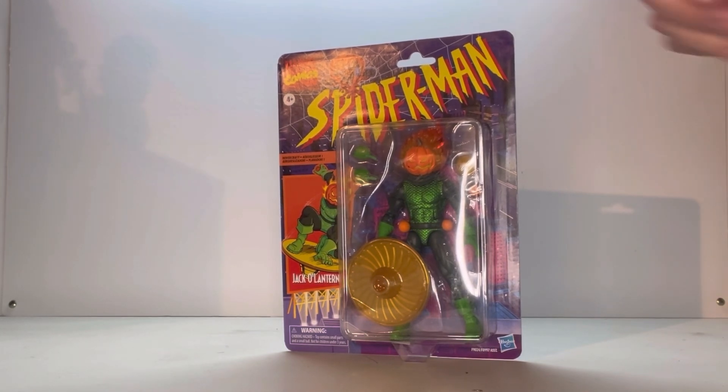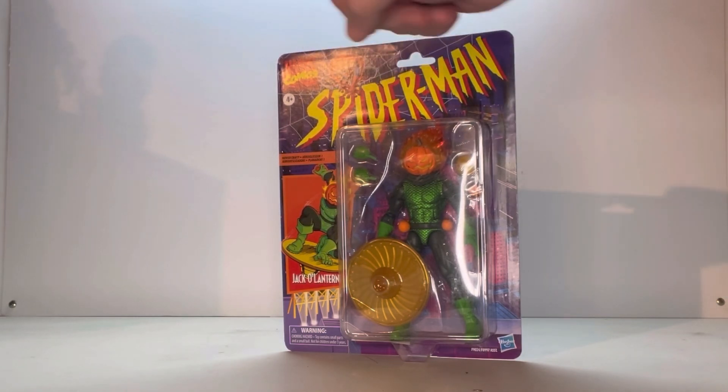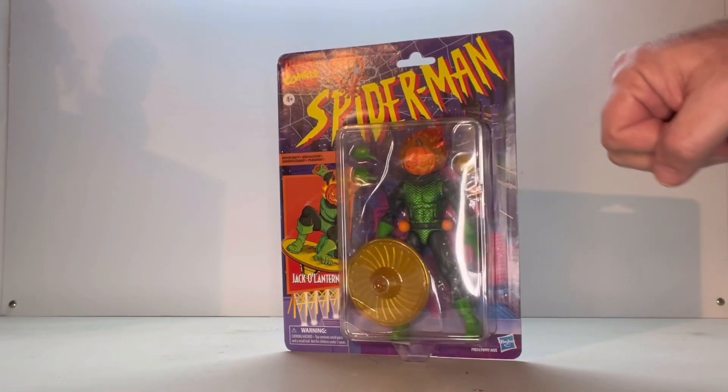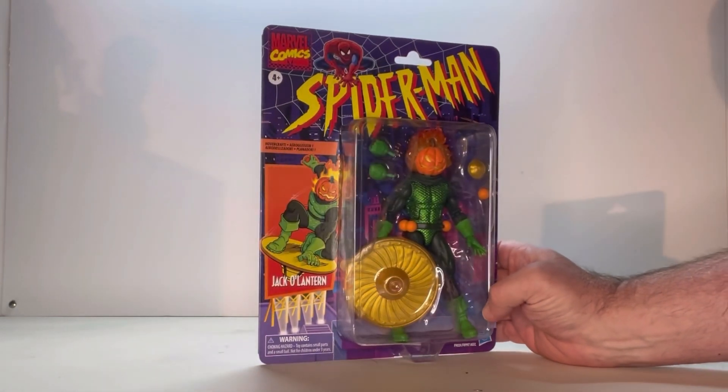So here he is on his card back. I like the card back — you've got the classic Spider-Man logo here with Spider-Man on top. You've got Marvel Comics, age restriction, over here you have the Hasbro logo, and then you've got this nice window here where you can see the figure and all his accessories.